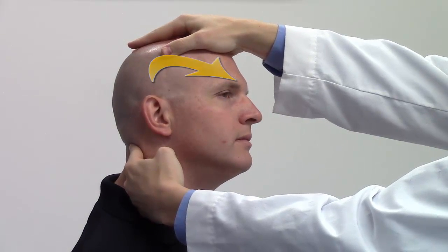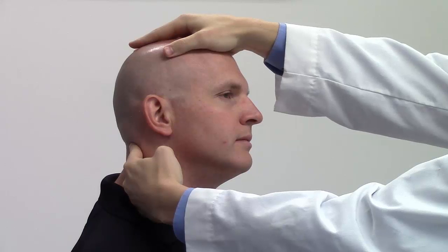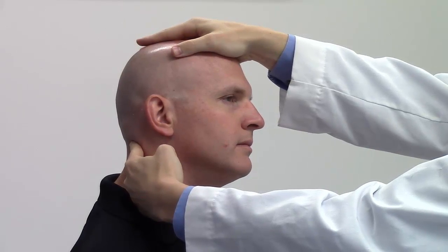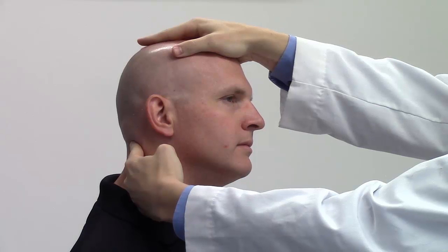The monitoring hand should detect some decreased tissue tension. Add a downward compressive force just until the force is felt with your monitoring hand. Tension in the surrounding suboccipital musculature should again decrease slightly.